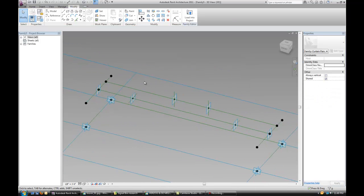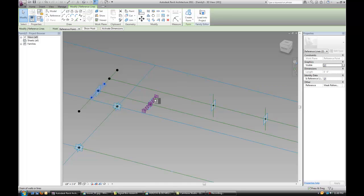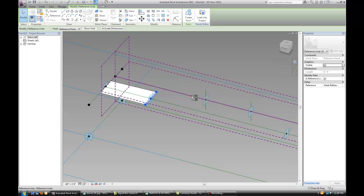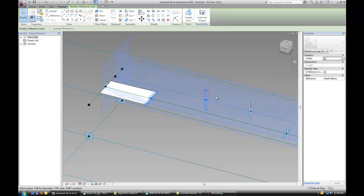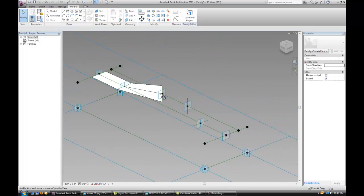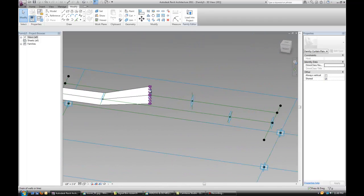The next step is to actually add geometry. Select the two reference lines that you drew — hold Control, select the other two, and create form. You have to tab around to select the two lines properly. Select this line and those two reference lines together. That should join them with a sort of twisting geometry — this is exactly what we want.